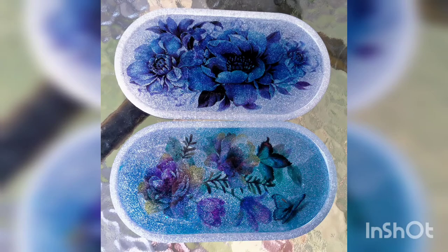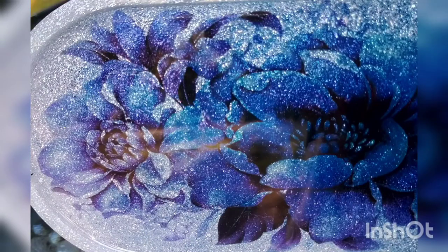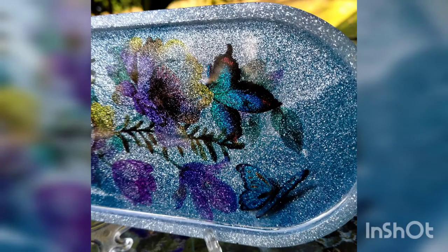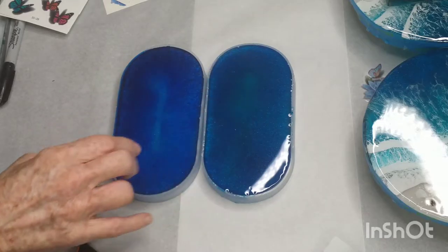I originally saw this from Wendy at Toonpish Crafts and I'll link her channel below in the description box. I always keep some molds beside me when I'm doing resin beaches and whatever, and if I've got any excess I even scrape it up off the mat and put it into little molds — that's how these came about.